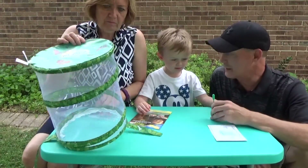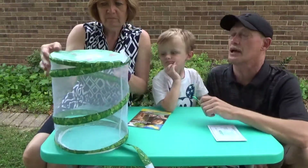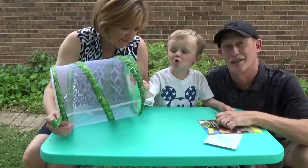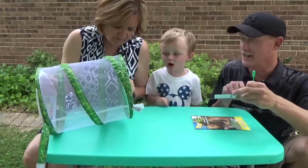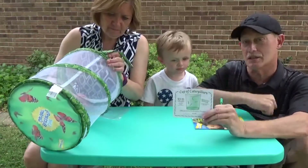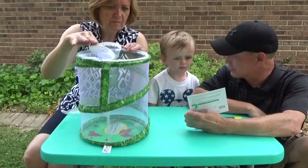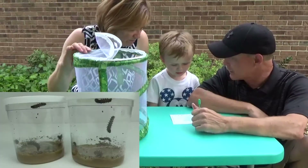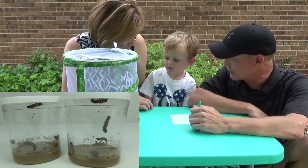They're called painted lady butterflies. They're very pretty. They kind of look like that — big ones! They ship them to you in the larvae stage, the little caterpillar stage. And we've been watching them grow. They started out little and then they got bigger and bigger. They kept eating and they got bigger and bigger.